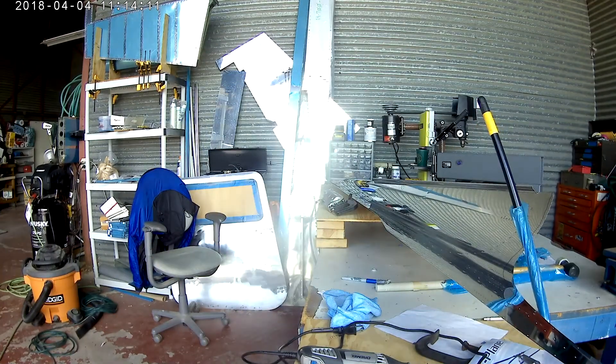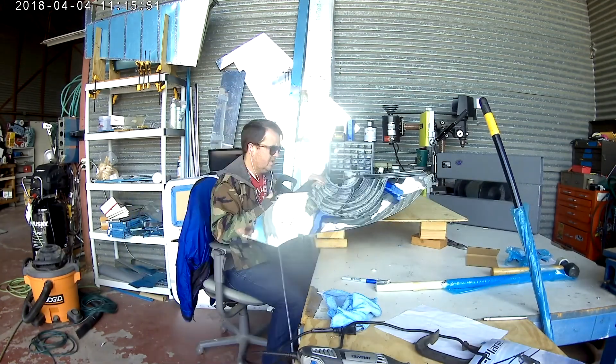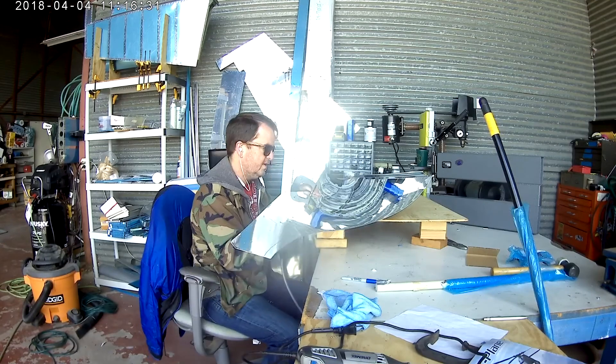Okay. Once again the DRDD2 has done its job. So now it's just up to the squeezer.